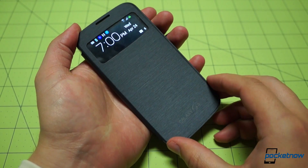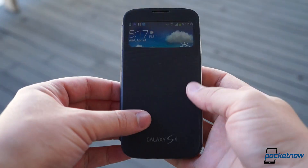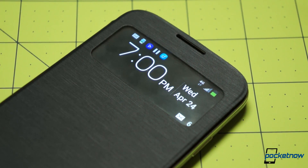The phone is able to determine whether the cover is open or closed, and when closed, it turns off the majority of LEDs on the display to conserve power. Samsung has cooked up a special minimized view of vital stats such as date, time, signal, battery life, notifications, and so on.